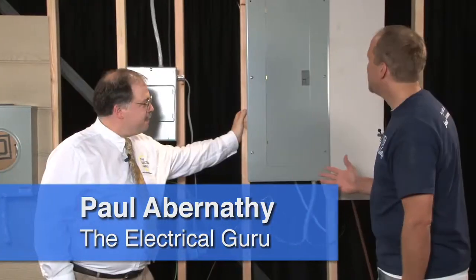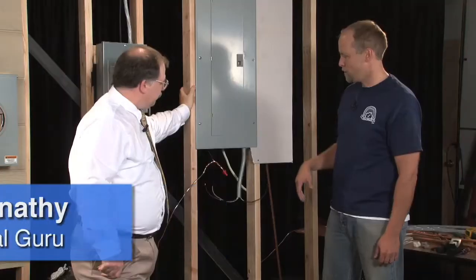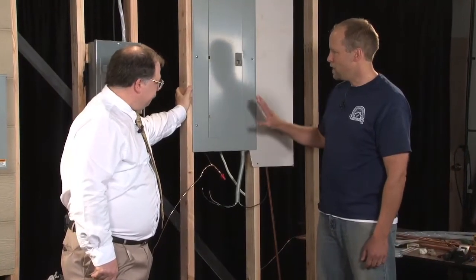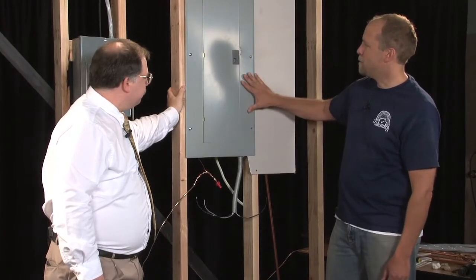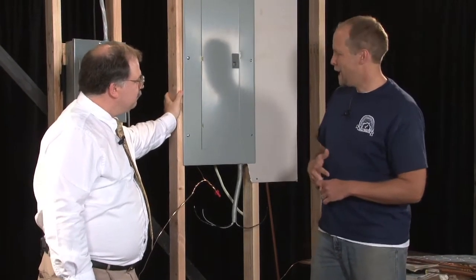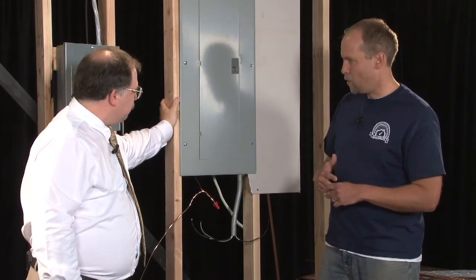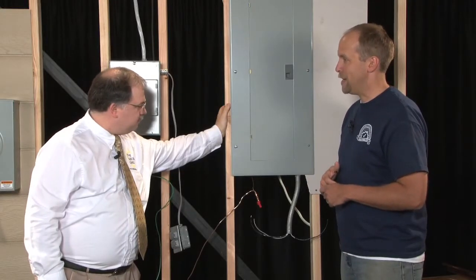Paul, we built this for you. These are some of the components that a home inspector would see during a normal residential inspection of a home. And it's filled with electrical defects, violations, problems, concerns. We would like you to help us understand what a home inspector would do when they walk up to these components inside a house.